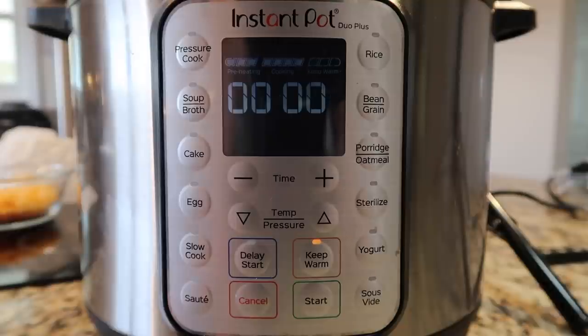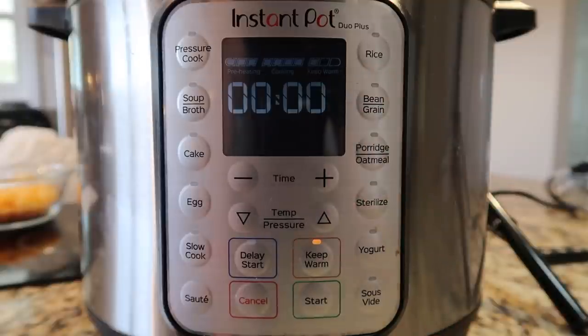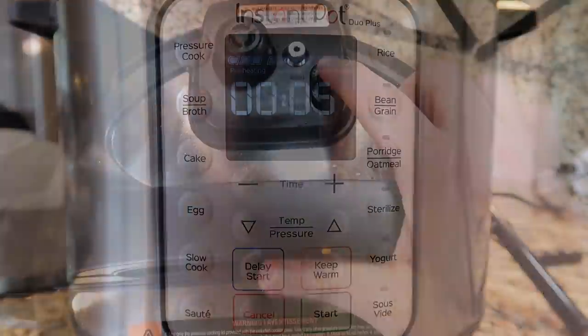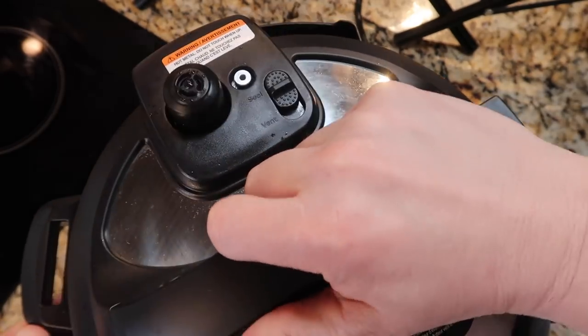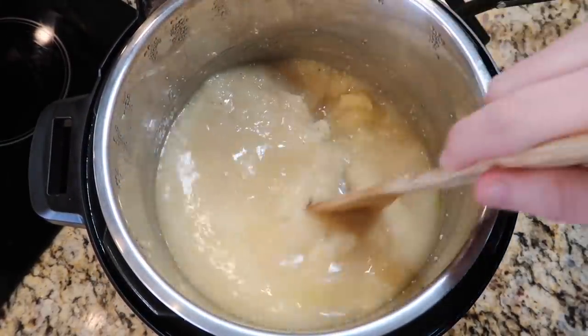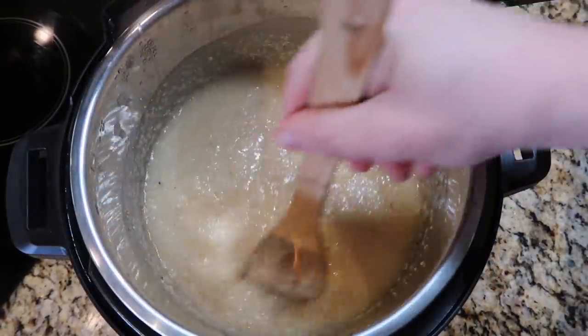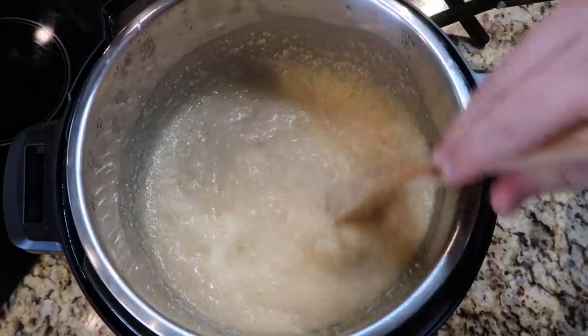Now that the pressure cooking cycle is complete, we're going to allow a five-minute natural release — that means we do nothing for five minutes. The timer will begin to count up, and we wait for it to read five, then finish with a quick release. And there we go — five minutes have passed, so we'll finish with a quick release. The pin just dropped, so let's take the lid off the pot. There are my grits, and as soon as I begin to stir, they're going to thicken up perfectly. We still have some broth in there, but we want that — it's going to continue to absorb, and it thickens up into a nice creamy consistency.